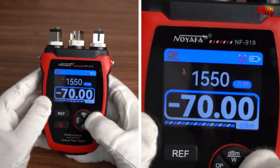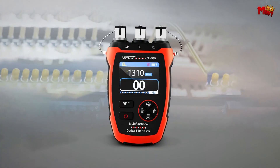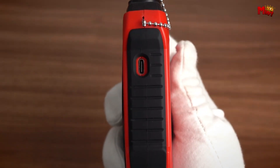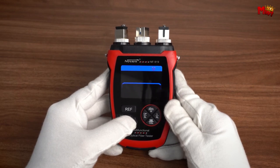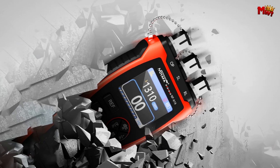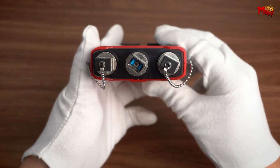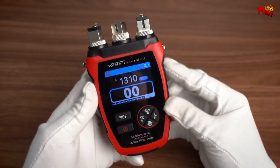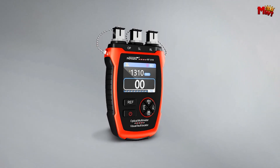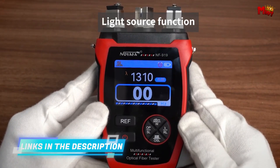Now let's talk about performance. The Noiafa automatically recognizes optical power frequencies and tests across 6 wavelengths. With a measurement range of -60 to +8 dBm and an error margin of less than 0.3 dB, it offers accuracy you can rely on. The quality laser head provides stable emission of strong light, perfect for penetrating long-distance fibers, and its 10 mW powerful VFL source light makes it easy to detect line connectivity swiftly and accurately.